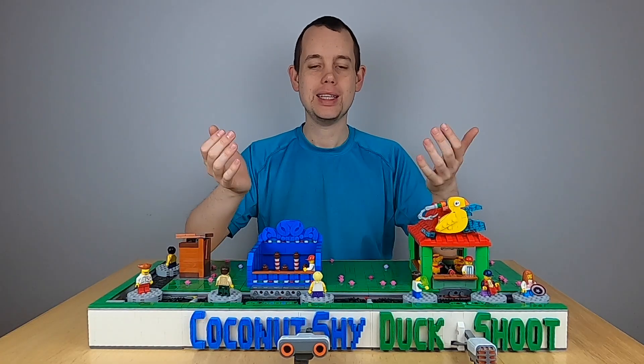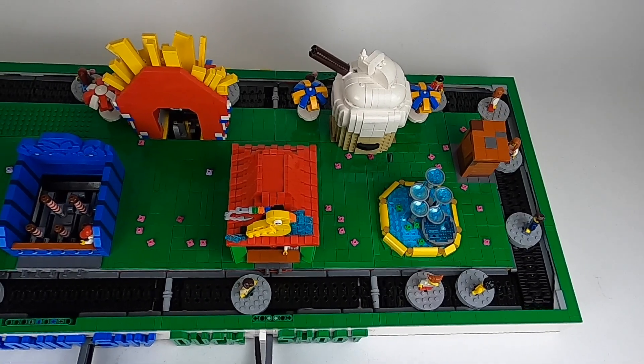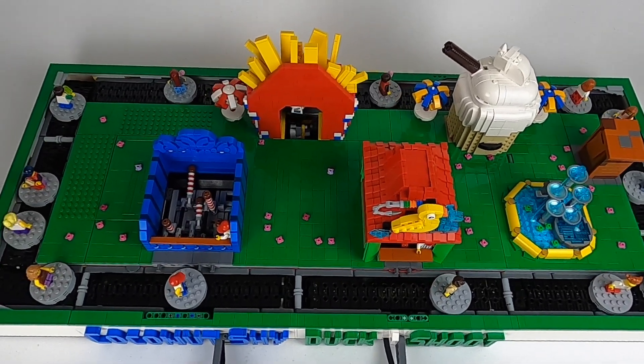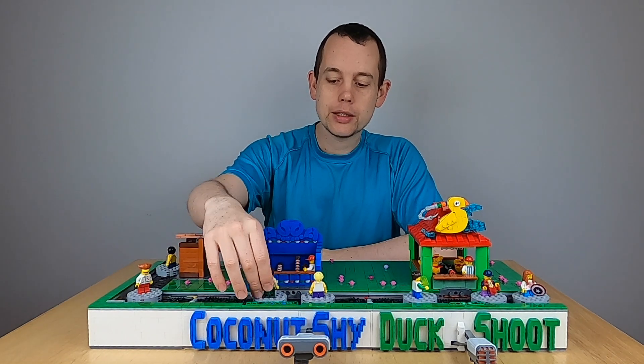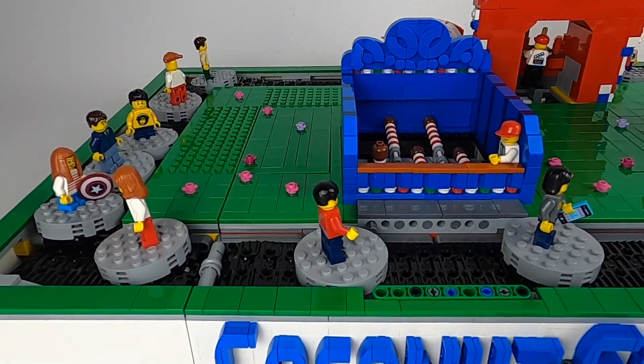This MMM module is an interactive module, just like duck shoot, but this time using a distance sensor instead of a sound sensor. It is modeled after the theme park attraction called coconut shy. It's quite simple — people go by, it activates the triggers and the coconuts fall. After five shots it resets itself.